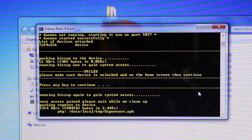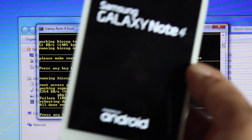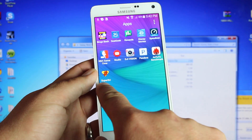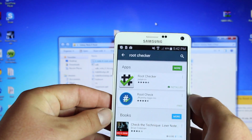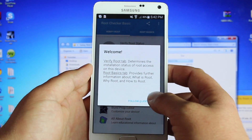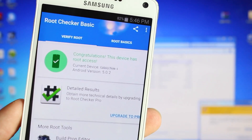Pushing SuperSU to the device — it's actually installing the application. Now it's rebooting the device. So once it's rebooted, we should see that we have the SuperSU application on the phone. We'll go ahead and see the SuperSU application is there. Now we'll go ahead and install the Root Checker app from the Play Store, install the Root Checker application, open it up and check to see if we truly are rooted. Just click the Verify Root button. There you have it guys — congratulations, this device has root access.